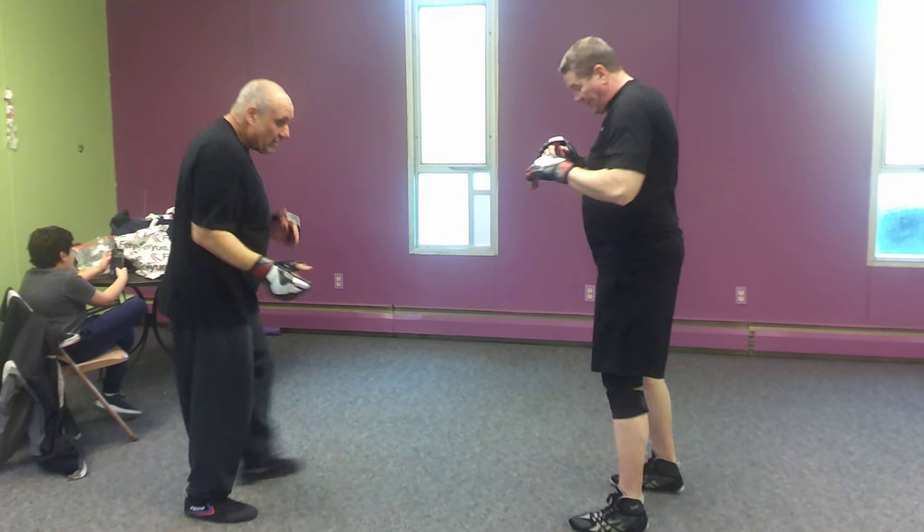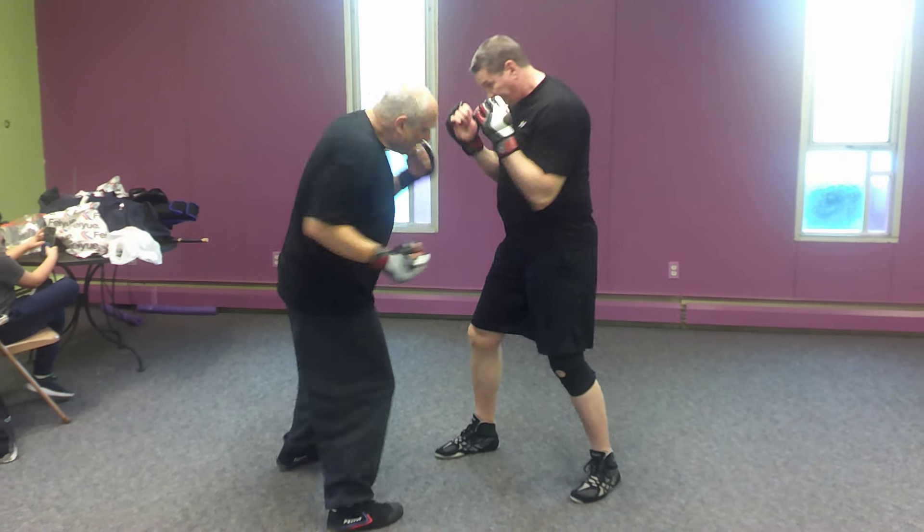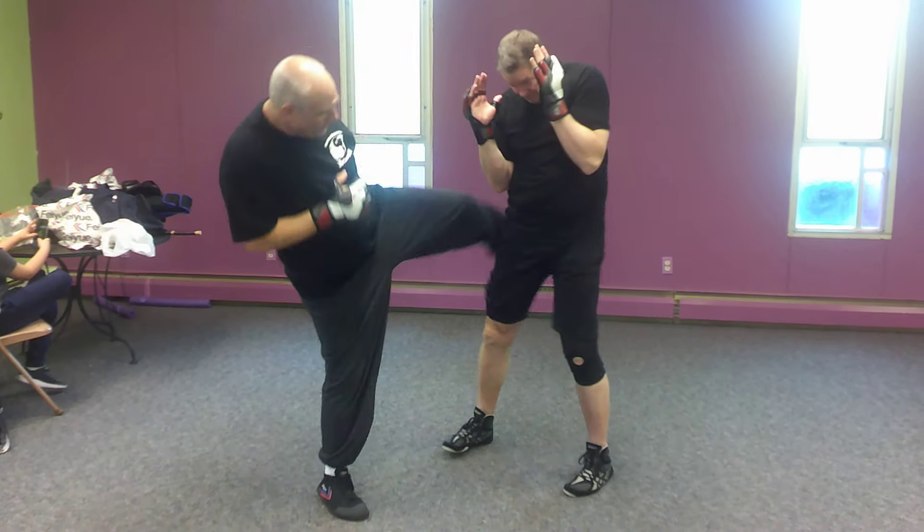Okay, let's try it from the other side. From here, low inside hook kick, jab, cross, body, head, rear leg round kick.